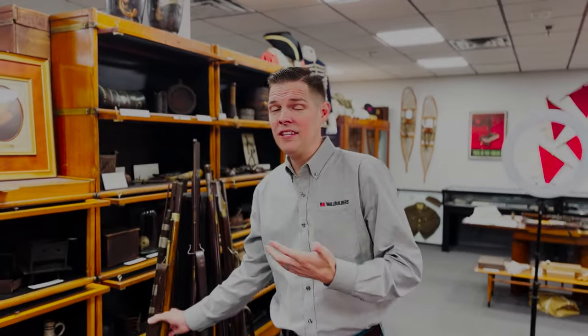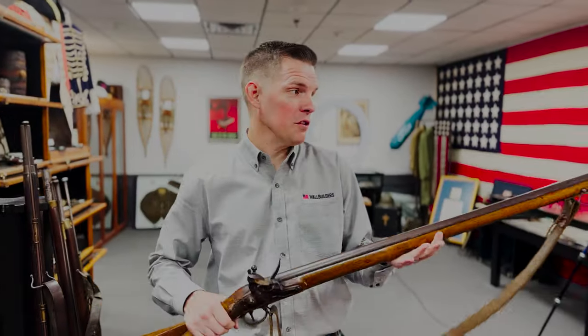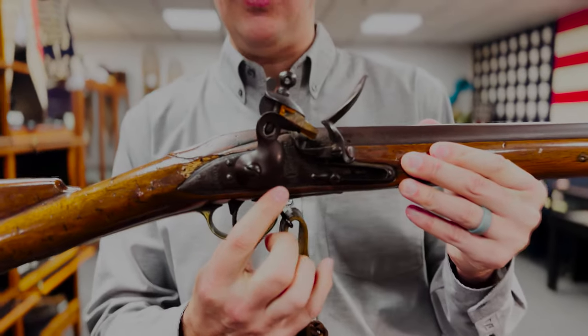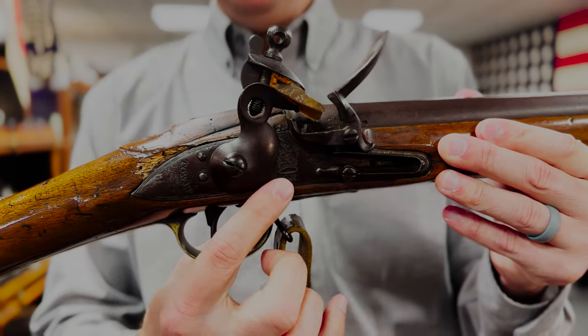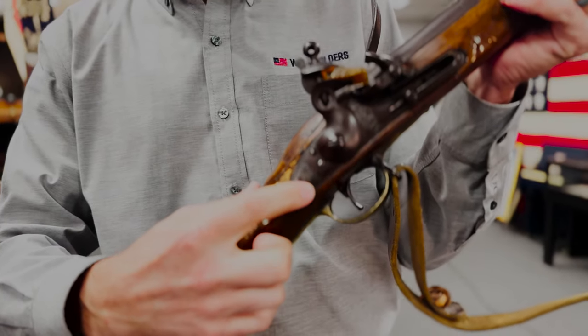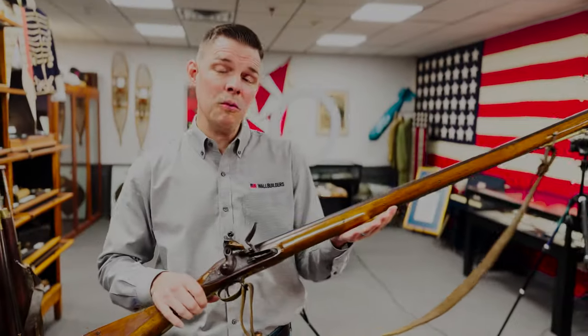We definitely have several relics from the Revolution — these are muskets from the American Revolution. This is a Brown Bess. What's kind of cool about the Brown Bess is down here — this is the king's seal. The 'GR' is for Georgius Rex, that's a king's crown. On the back is stamped where they were produced, where they were manufactured — that's Tower, like from the Tower of London over in England.